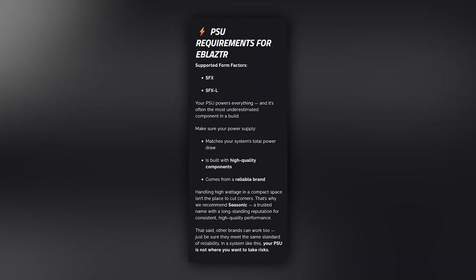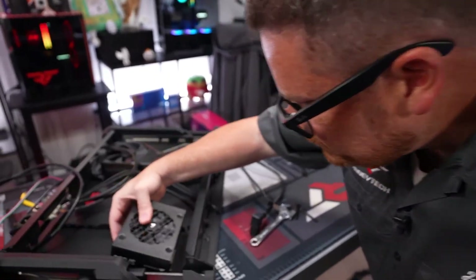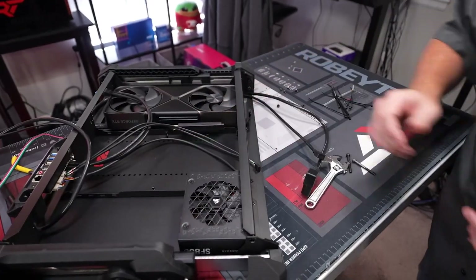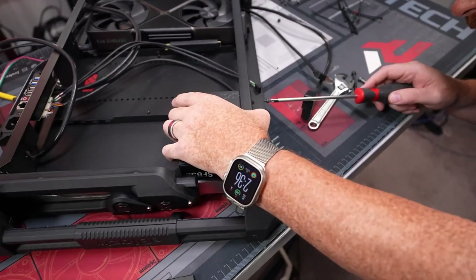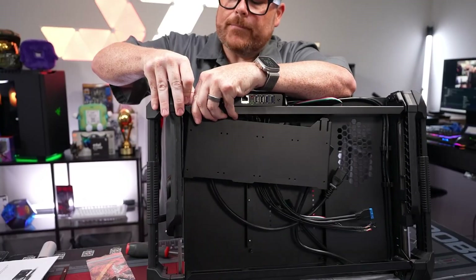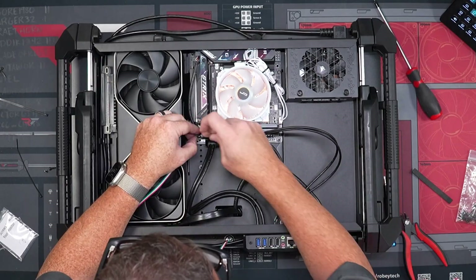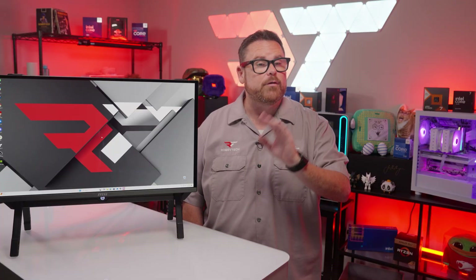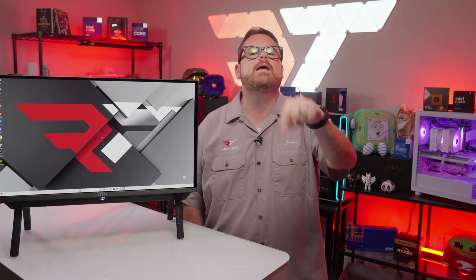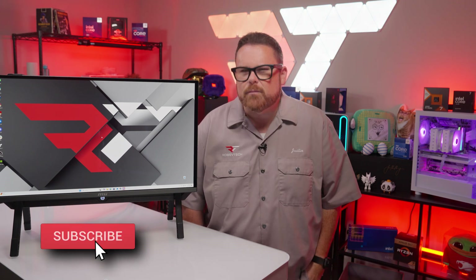The E-Blaster requires the use of either SFX or SFX-L power supplies. You do have a bit of space for extra cabling, but I wouldn't go wild adding a bunch of storage drives, even though the E-Blaster can fit up to four SSDs mounted on a tray inside. Now one thing before we look at thermal performance — let's talk about the cabling, because there's more than meets the eye here. There's also more to see here both at Robitech and Robitech Live, so go ahead and hit that like and subscribe button so you don't miss any of it.